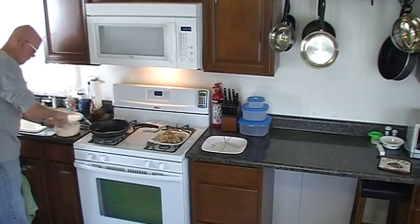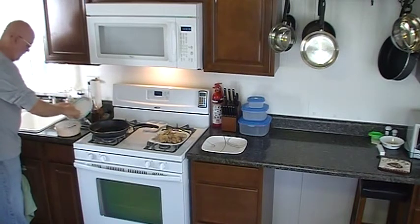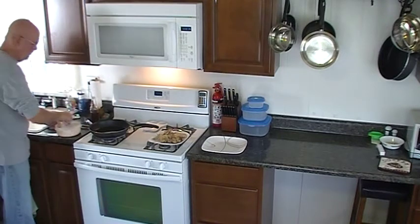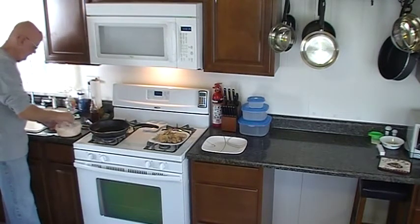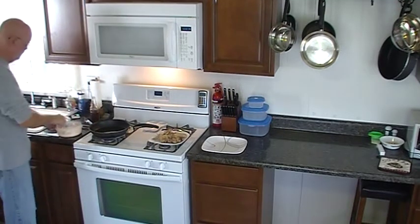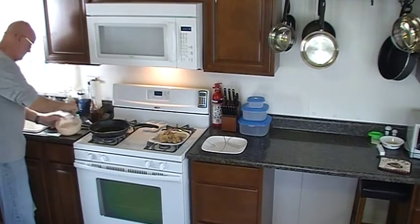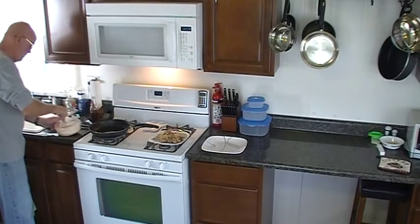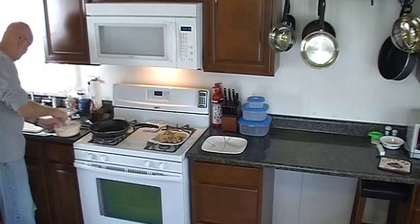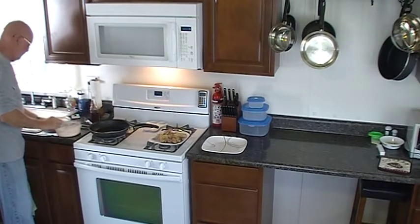To that tempura batter I've already added some ground up pecans. I'll add a few more here. I tried something similar with deep fried green beans and mushrooms using the same tempura batter, but I put panko breadcrumbs with it and it came out really nice. I've got these pecans ground up almost as fine as those panko breadcrumbs — in fact, they are at least that fine. I'm hoping this is really going to give it a nice flavor.